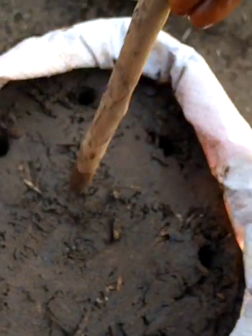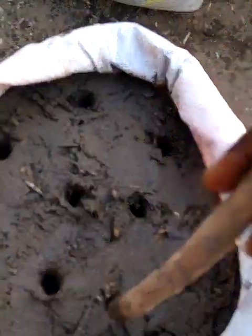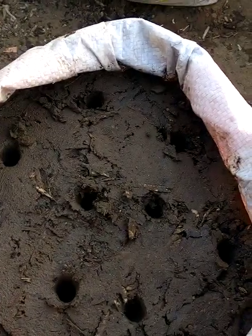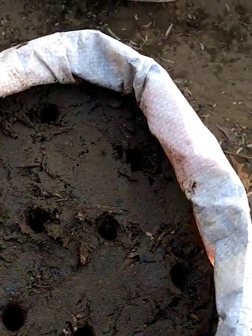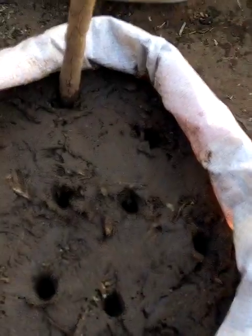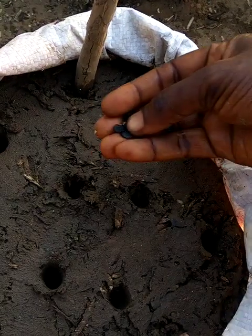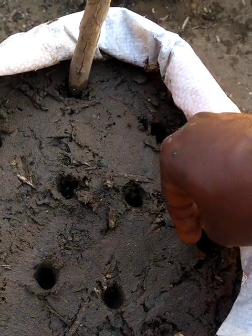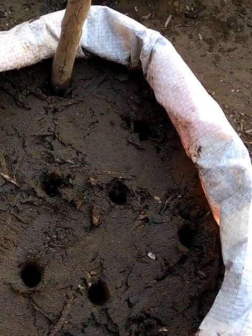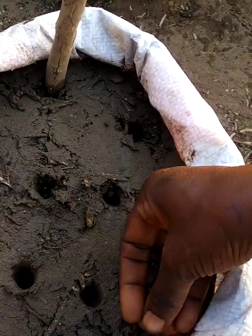After creating the holes, I can now put the beans — the black beans or pole beans — two at a time in each hole. I have to put two. Two. Another two here. Until I fill up all the holes with two beans each.